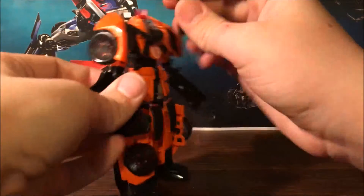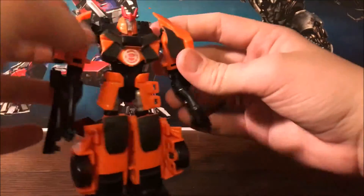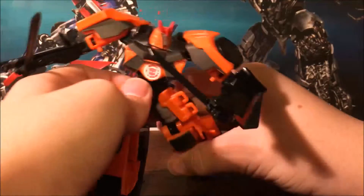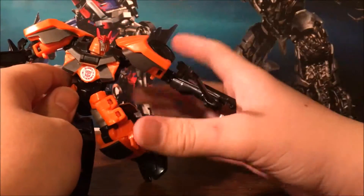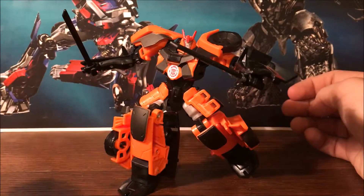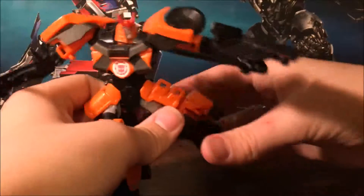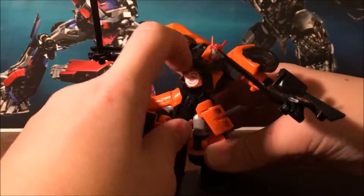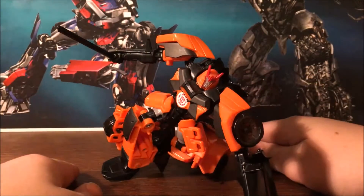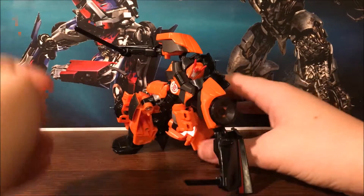Anyway, you can take his swords and put them in his hands and pose him really cool. The hip pieces move to accommodate leg articulation so you can get a number of poses. You can even bend the feet to help with posing. You can totally have him do an Iron Man kind of pose — who doesn't like that?